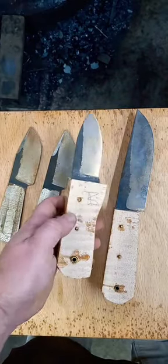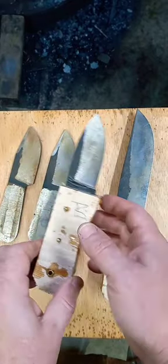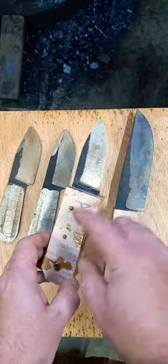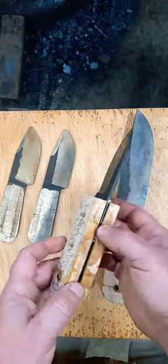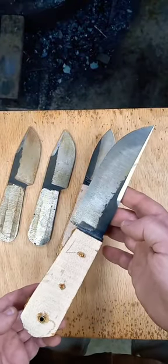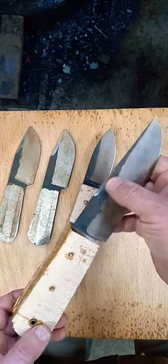Just four new knives that are going to be coming up here shortly at different stages. These two here have had the handles already epoxied on. This one is one of my compact Kephart's — a real small, handy knife. And this one right here is a variation of the Frontier knife, but it's got some heavy-duty swaging and swedge grind.